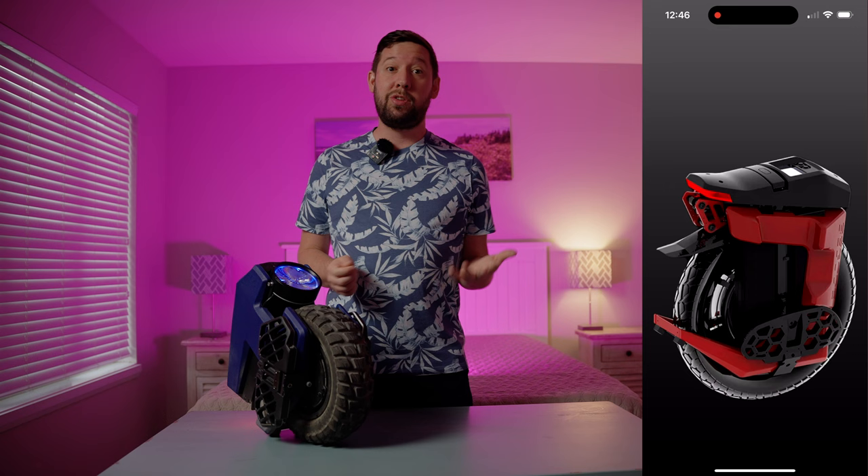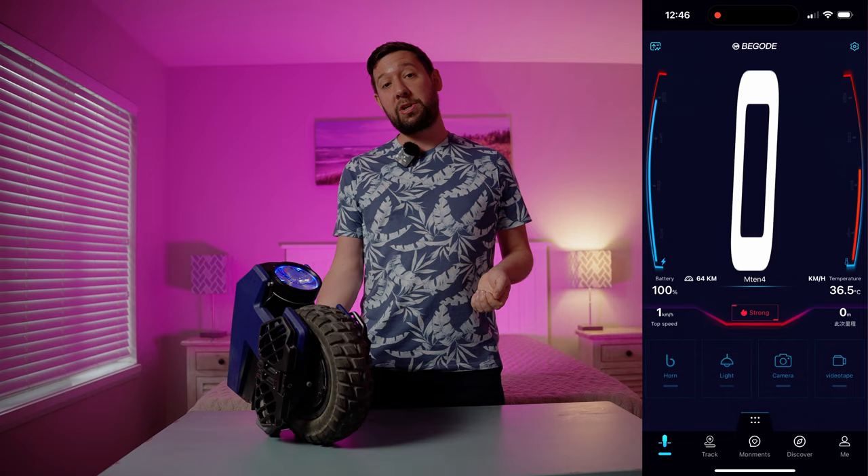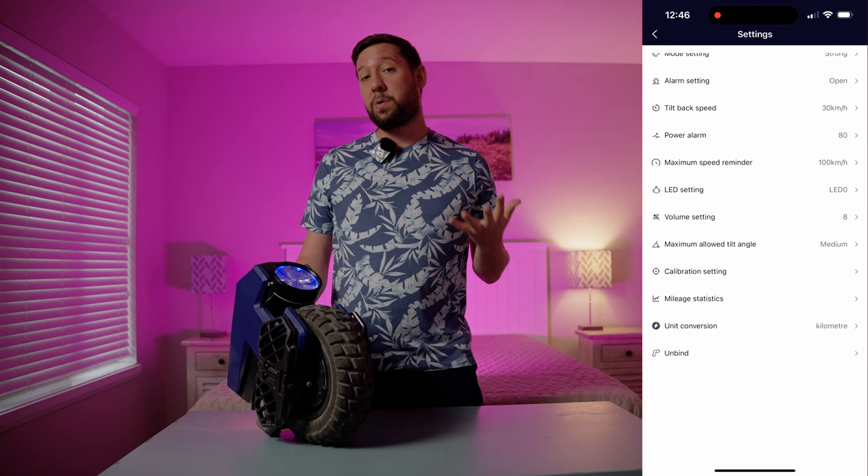There is now a Begoad app, which is handy. You can use it to adjust things like top speed warnings and LED taillight functions. I believe there's also over-the-air update capability now, but don't quote me on that. There is a headlight — it's not the best, but it will work in a pinch if caught riding at night. It's also tiltable, so adjusting it will be super important if the M10-4 will be your only light source.